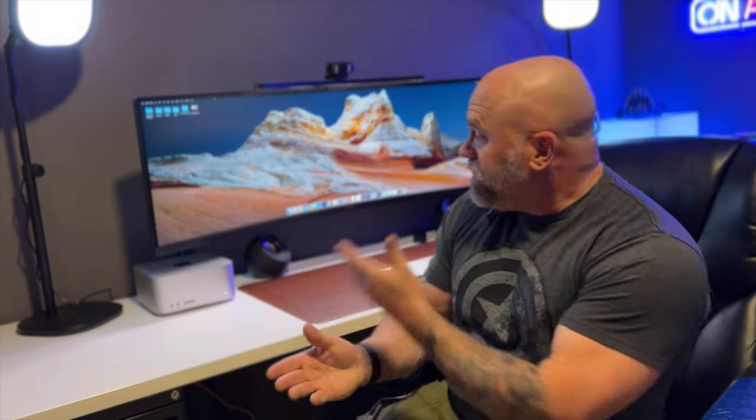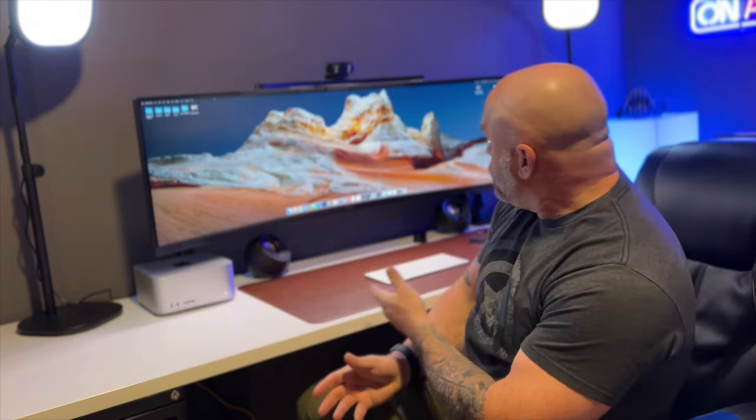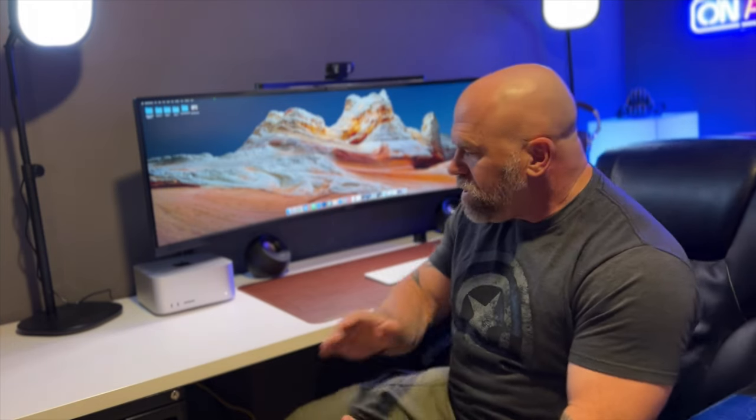So I'm building this YouTube studio and this is my current desk setup. Not bad, but I've seen a lot of people take their M1 Macs and put them underneath their desk. Can we do it with a Mac Studio? Let's find out.